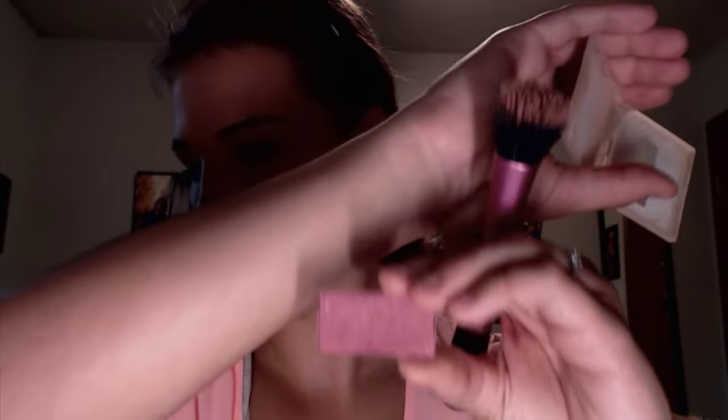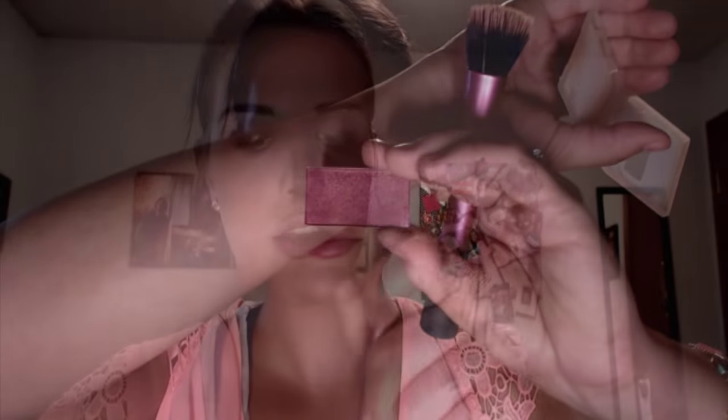Then with the Stippling Brush by Real Techniques, I'm going to be taking some Mary Kay blush in the color Blushing Berry and dabbing it on there. A little goes a long way, so I'm just lightly applying that.